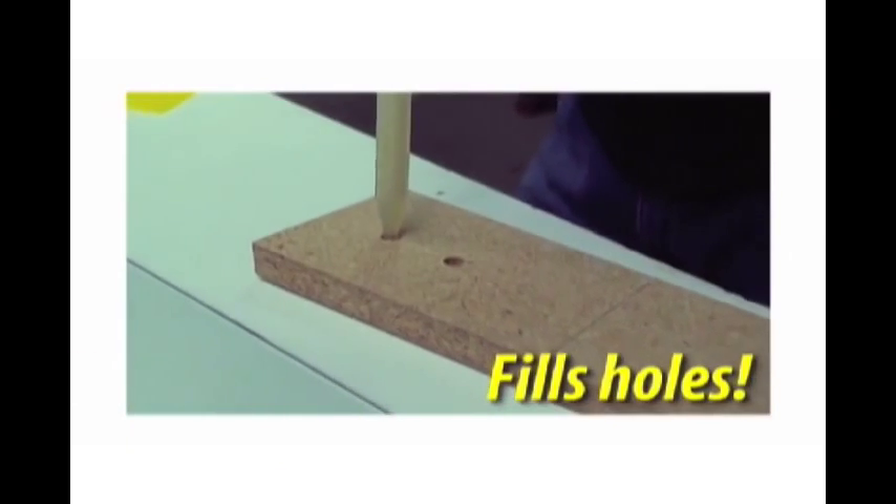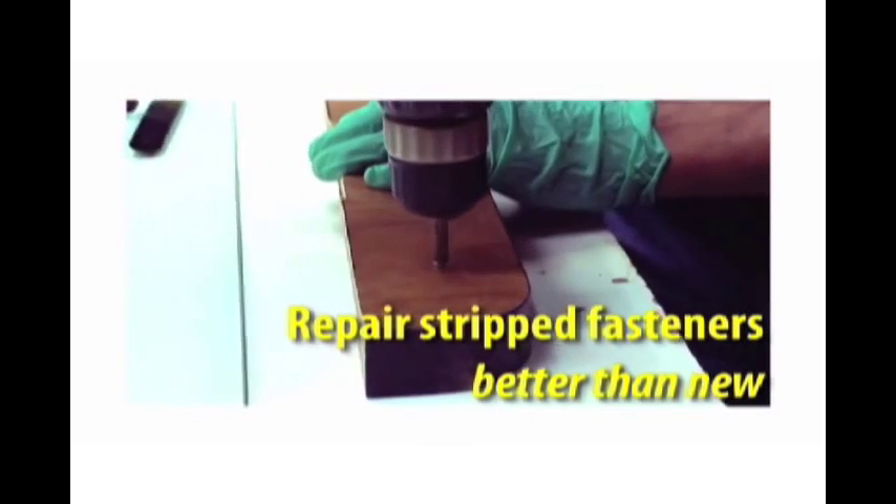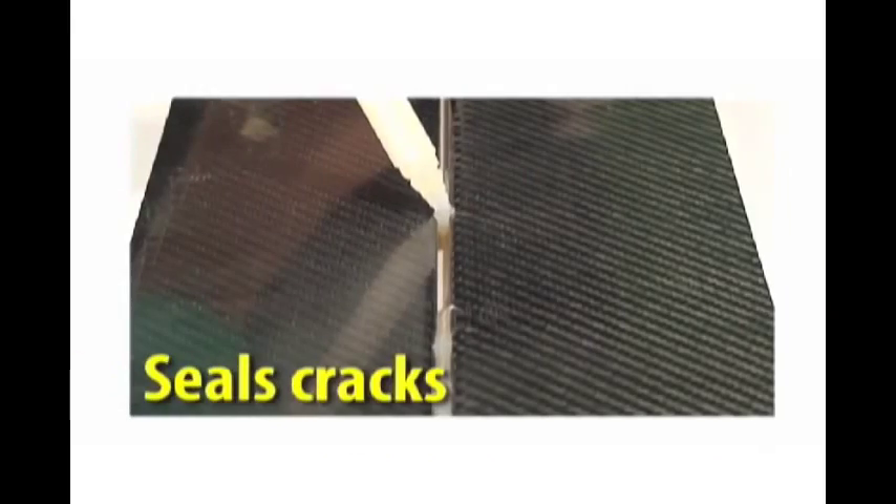Fills holes. Repairs stripped fasteners, better than new. Seals cracks.